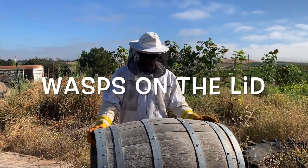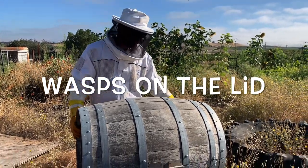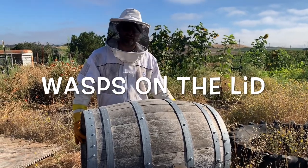We call this barrel number one because it was the very first barrel I ever put together trying to figure this out. I haven't opened these guys in a long time. Should be interesting.